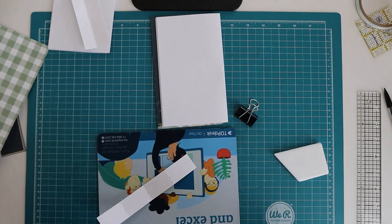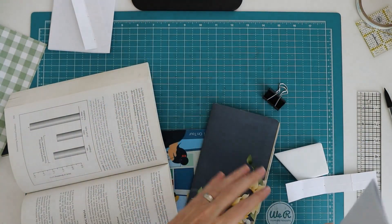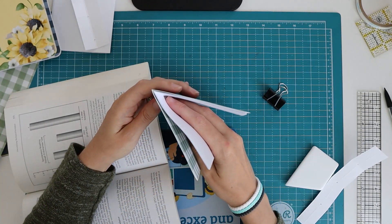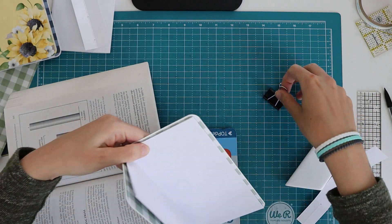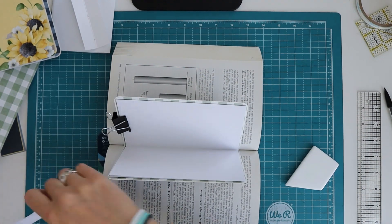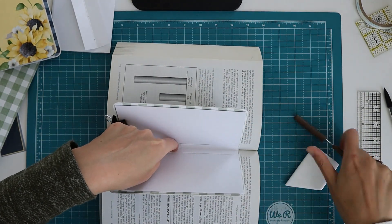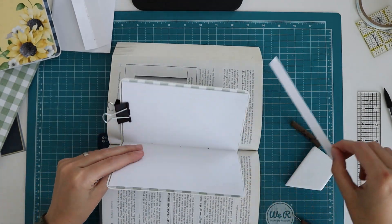I'm going to use a large old book, opening it somewhere in the middle to punch my holes in. Making sure everything is really nicely in the fold, nice and tight. I have a small border on top and bottom. Using a clip to hold everything in place, I put it in the book, fold the template in half - you want to put that in the center - and align it on top and bottom with my printer paper. Then I punch the holes.